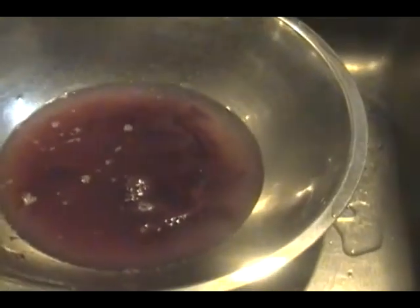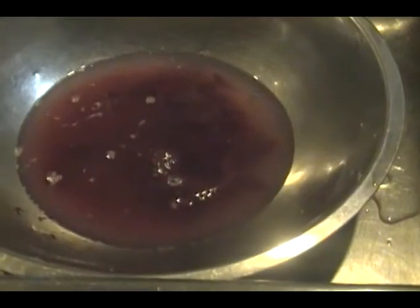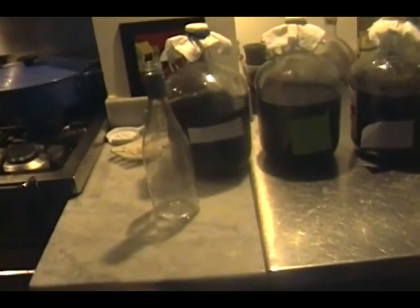Once the vinegar tastes the way you like it, you can get the mother out, put it in your garden, and then use the gallon again. But if you let that mother stay in there too long, it's going to keep multiplying and you won't be able to get it out.